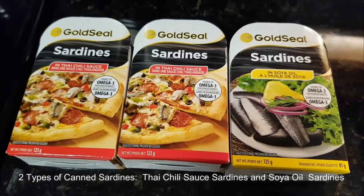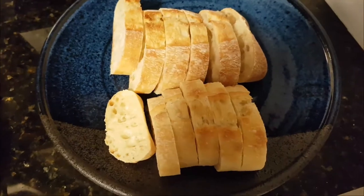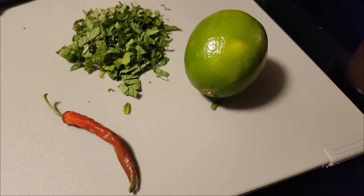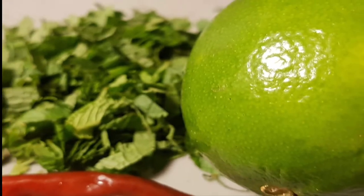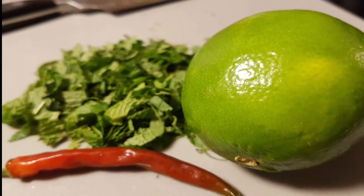You need canned sardines — the Thai chili one and the soya oil — and cut up some baguettes. The secret to this easy sardine snack is the Thai chili, the mint, and the lime.